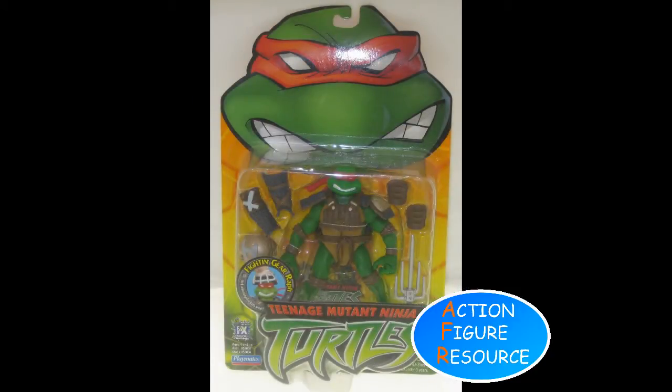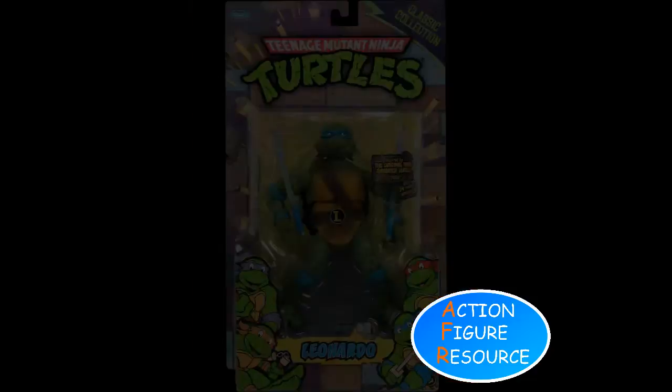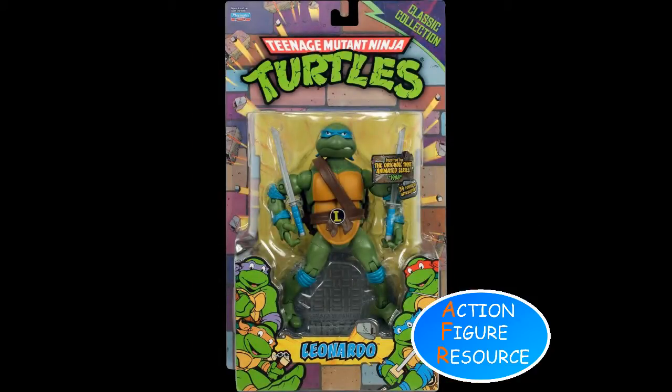I do, however, confess to missing the green-on-brick design of the 1988 line, but that is carefully separated out for the six-inch classics by Playmates, who pay homage to their past work there. I do understand the requirement to differentiate the two.